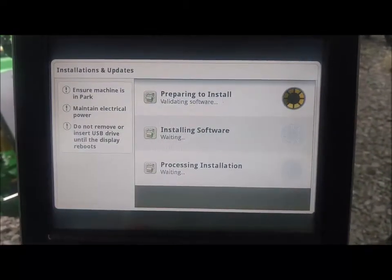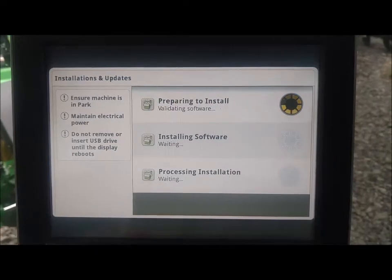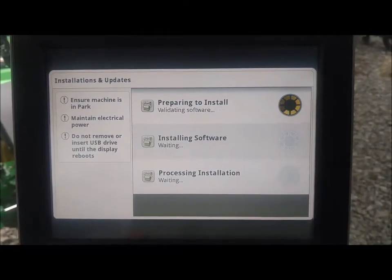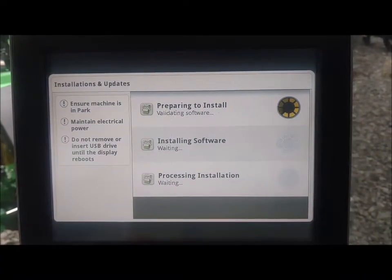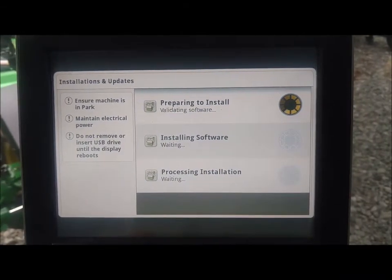It took about eight to ten minutes for the software to download for that top step. It's now validating the software that was downloaded. Once that has been done, the installation will proceed.